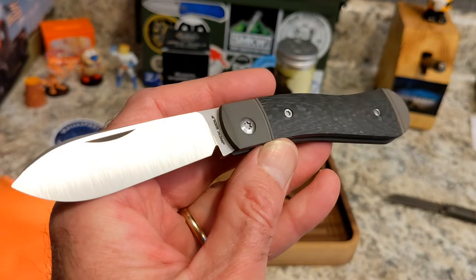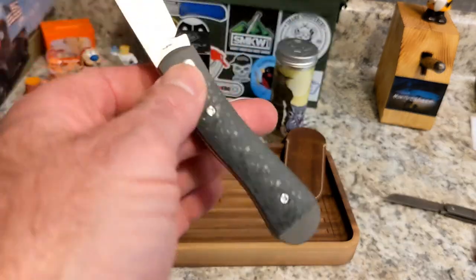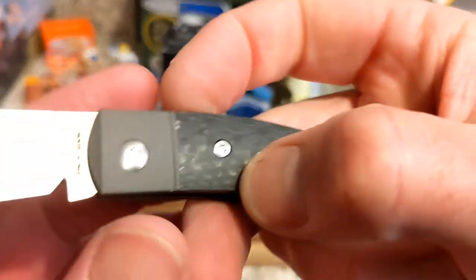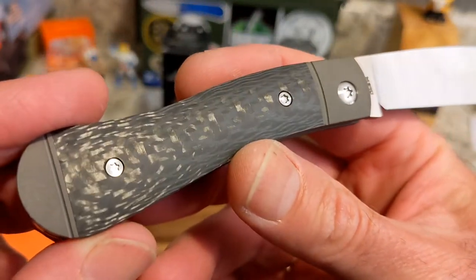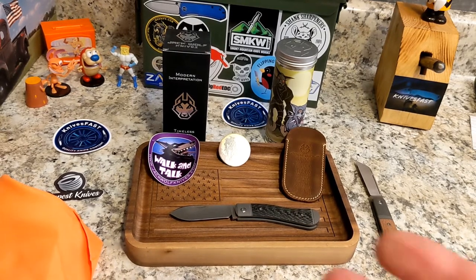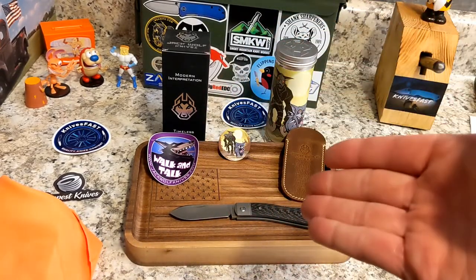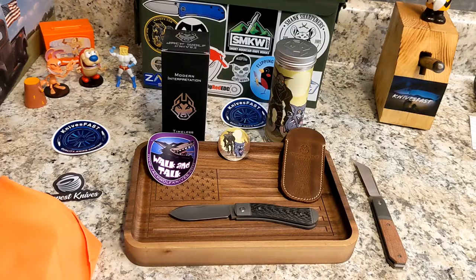You can go to the Jack Wolf Knives website — I'll have it in the description — to see all the dealers and the four handle options. The twill carbon fiber is my favorite, not just because it's the one in my hand, but I think when I get it outside it's going to shine like crazy and be absolutely gorgeous. I hope you guys enjoyed this one. Thank you Ben for sending it along. Give me a thumbs up and a comment below — are you going to be looking for one? Thanks for watching the Knives Fast channel.